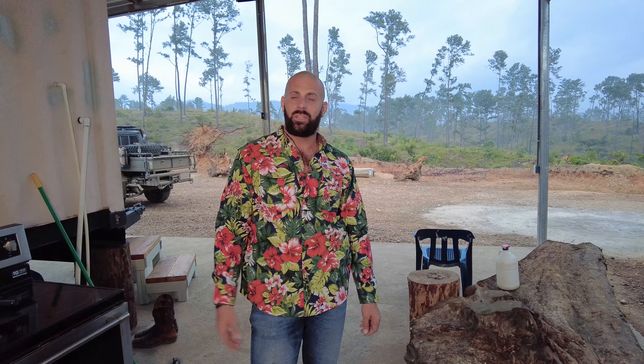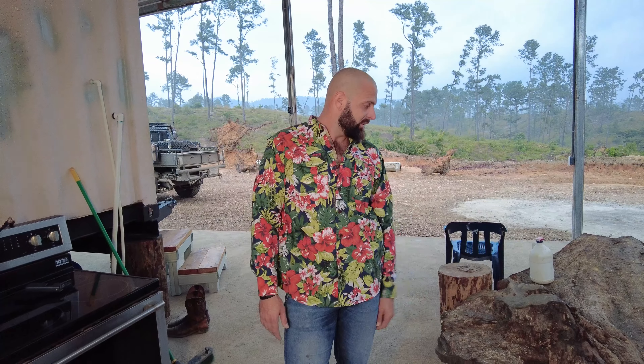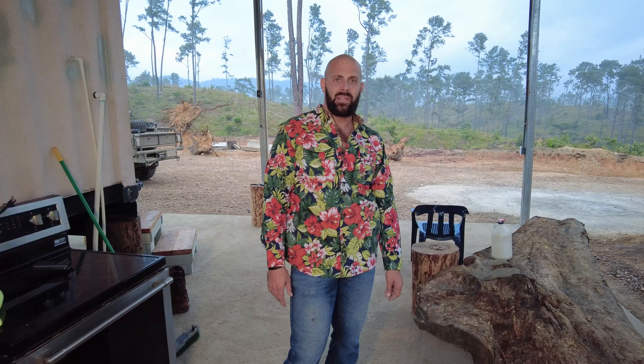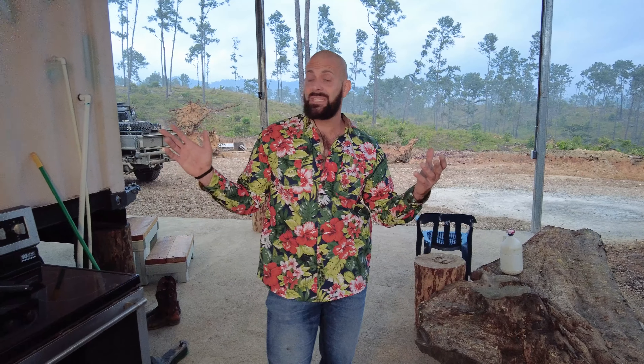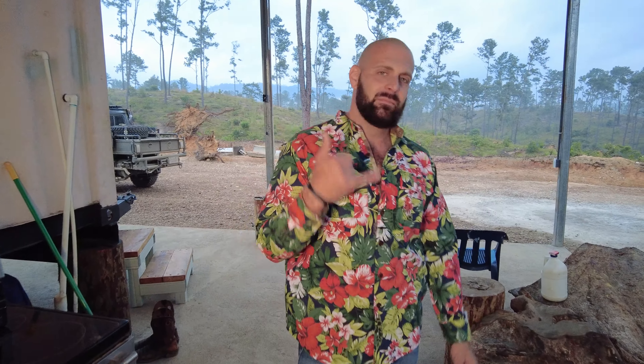We do use all recycled wood — we go out on adventures in the overland expedition vehicle and look for fallen trees. As you can see, these root sections were part of a fallen tree. Stay tuned for more videos of the container and tiny home living quarters build — thanks for watching, Bone Tactical.